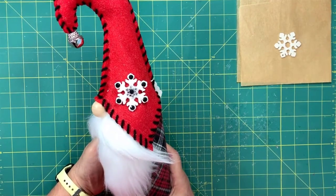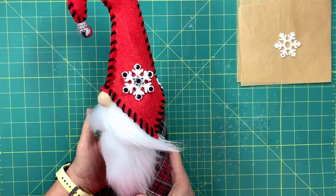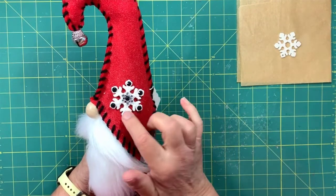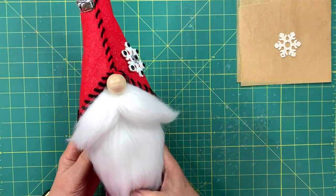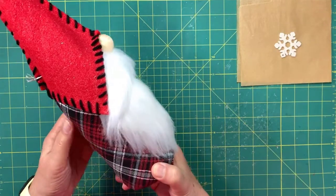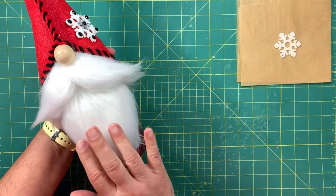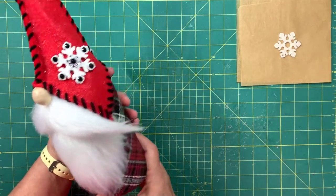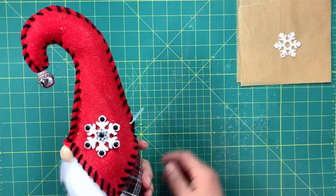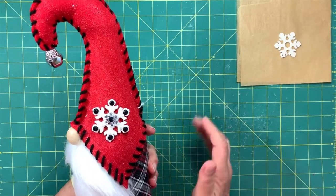Hello, all you crafty friends! This is Debbie from CraftSoup and I'm so glad to be back with you today. It's been a couple of weeks but we've got an exciting day today because we're going to learn how to make these little snowflakes for my wine bottle gnome. We've been learning how to put this gnome together and today we're going to do the next step — we're coming down the home stretch to make the little snowflake that sits on the side of the hat.